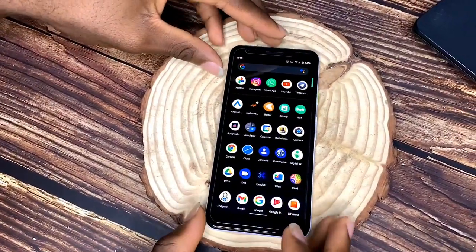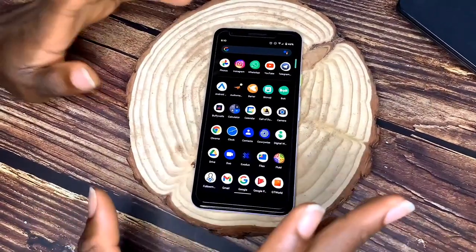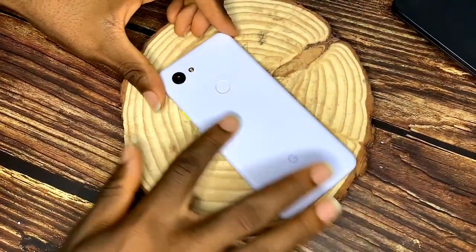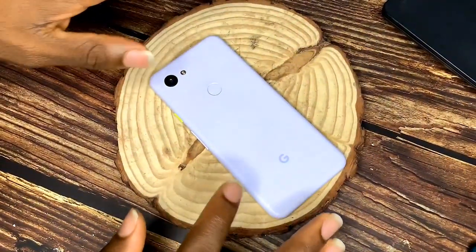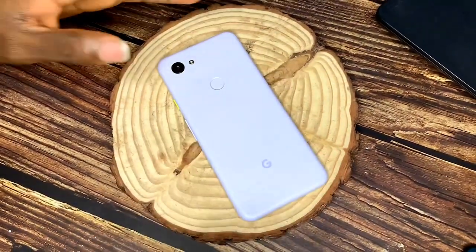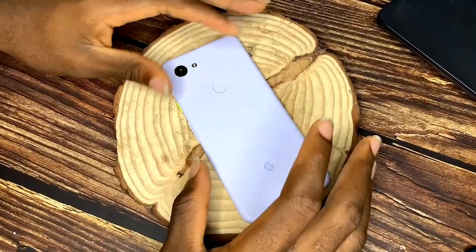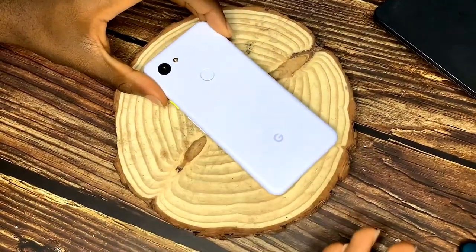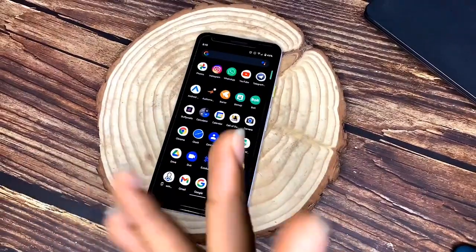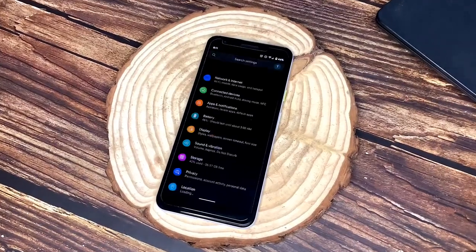This is a very interesting phone with a nice design. The Google Pixel 3a has glass in front with Gorilla Glass Dragon Tail protection, a plastic back with a matte finish, and a plastic frame. The screen is 5.6 inches diagonally, and the Dragon Tail glass on the front gives it good reinforcement, making it strong.